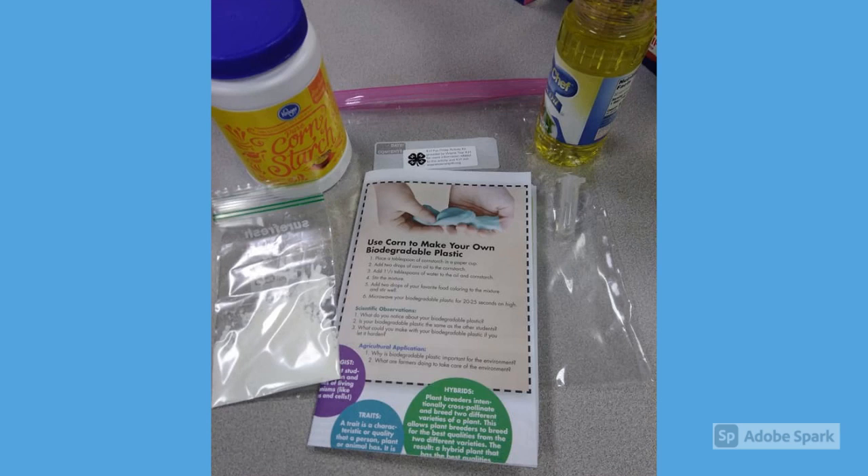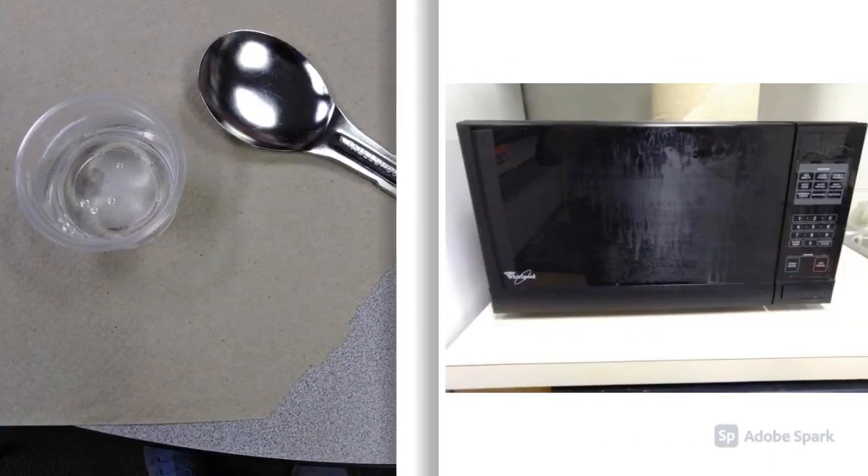So let's get to our activity. You get to make your own biodegradable corn plastic today. Your kit will contain a baggie of cornstarch, a small vial with vegetable oil in it, and an ag mag about corn that includes directions for how to do this activity. The things you'll need to provide are a tablespoon-size measuring spoon, a small microwave-safe container, water, and a microwave.